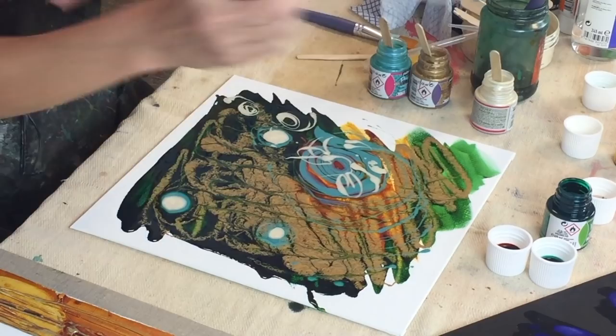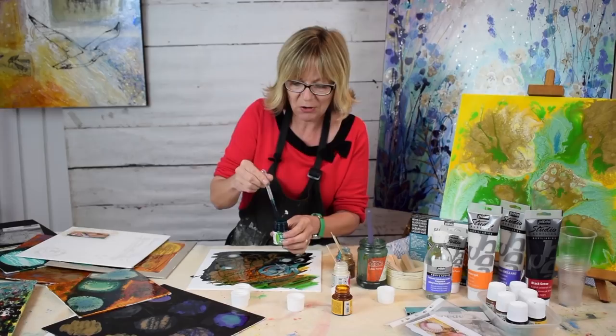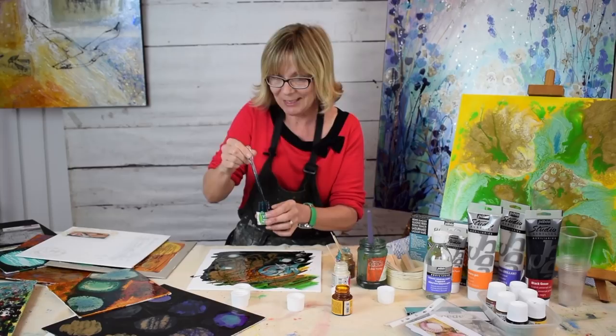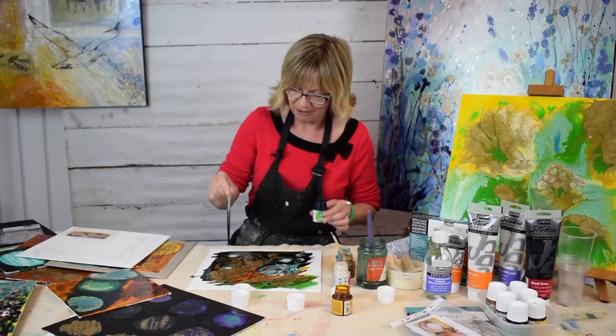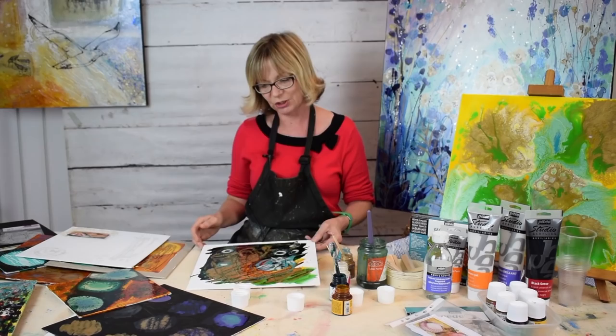One more thing I want to show you — with my pipette, I'm going to take some of the green and pull up a little bit of colour, then do a bit of a spatter effect and see what happens. I feel like I've created a work of art already and we've only been here five minutes. A little bit of colour in there, just playing with colour on colour. Just gorgeous — amazing effect.